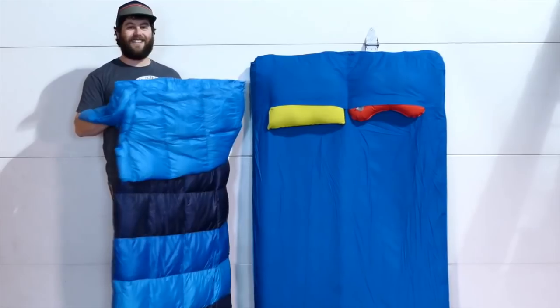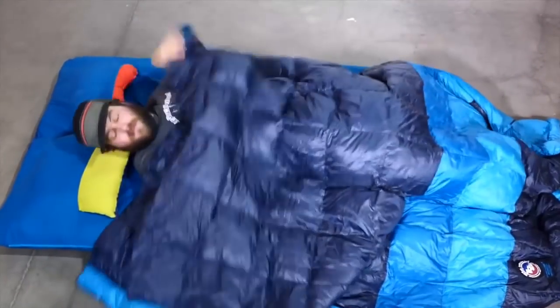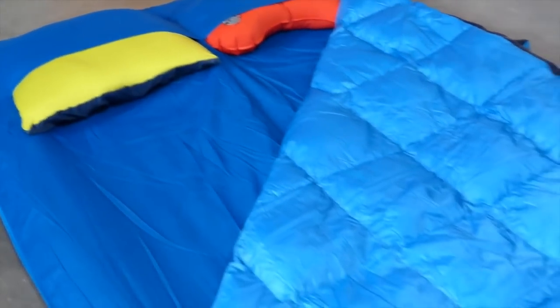Take the comforter off, fold it in half, and zip it up to create a summer sleeping bag. Choose the best size to suit your overnight needs. This bed roll can work great as an extra bed indoors too.